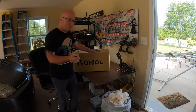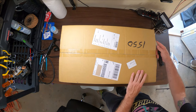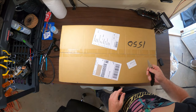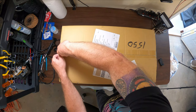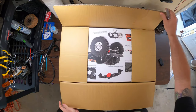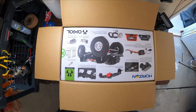Here it is — the actual SCX10-3. The weight on this box — I can't remember exactly, 13 pounds I believe. Yeah, 13.25 pounds. I ordered it from Tower Hobbies. As you can tell, it just fits right in the box.